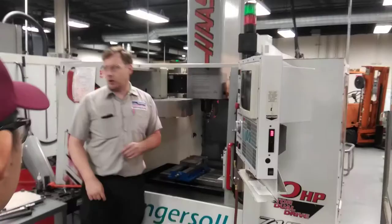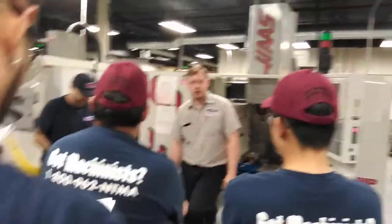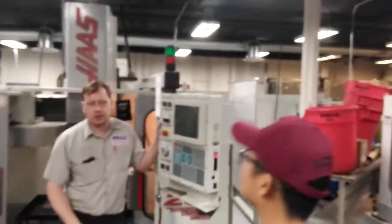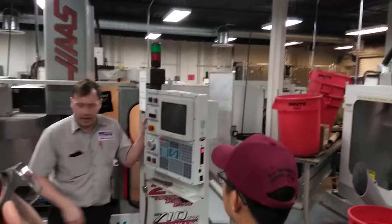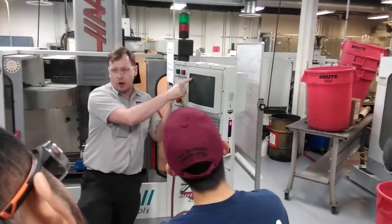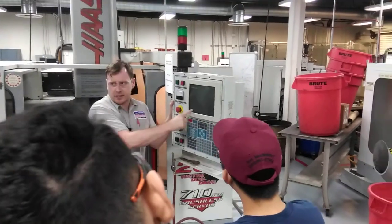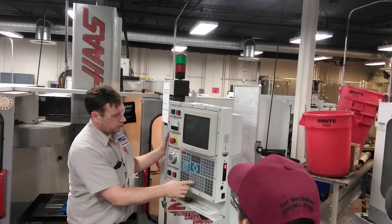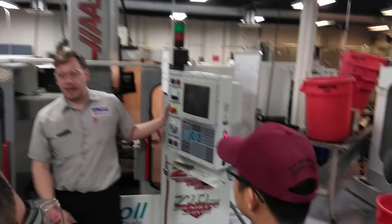What RPM did we work out for our carbide fish-tail end mill for the coated steel? 688. So on MDI you're going to type S — S controls spindle speed. S688. It does not accept decimal points; if you try to run it with a decimal point, you get 'invalid address'. It does not understand decimal points. S688.